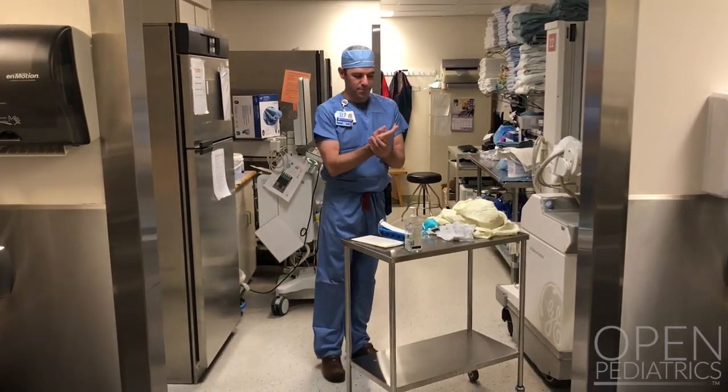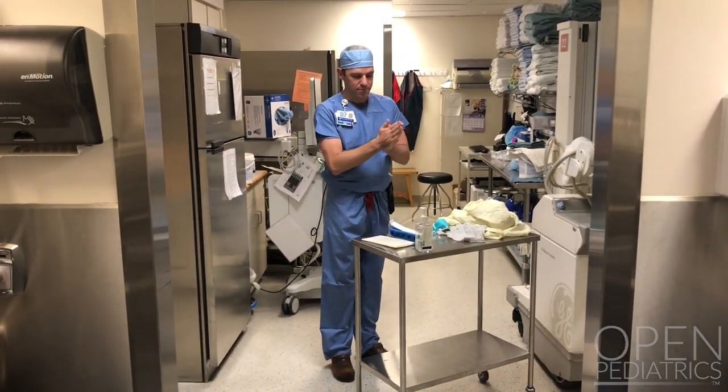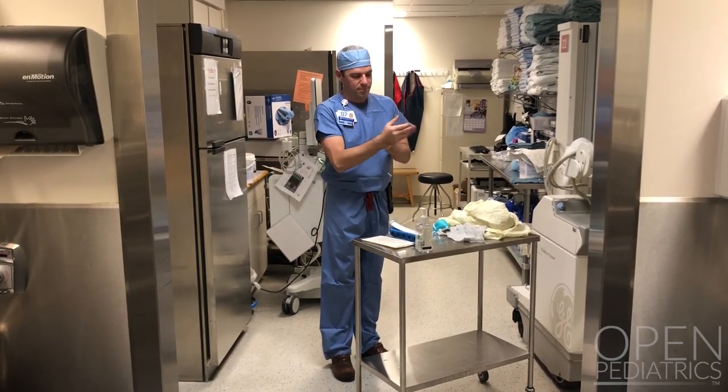First, perform hand hygiene. Let the alcohol rub dry on your hands.